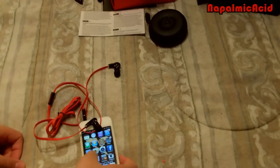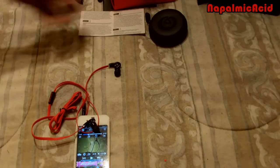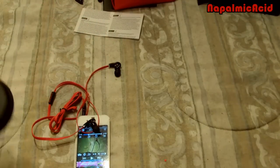Alright. It doesn't have any actual buttons on it to turn off the music. As the box advertises, it has ControlTalk — but in this case, it doesn't have ControlTalk. And I forgot to show this with the headphones — it actually says Monster right there on the headphone case.